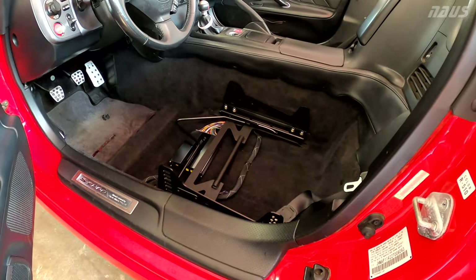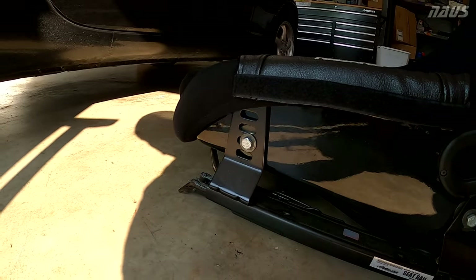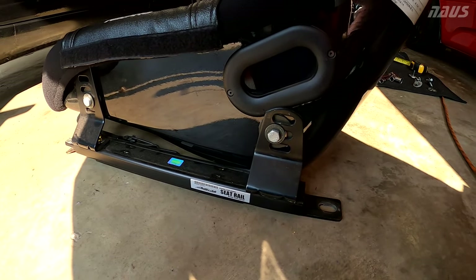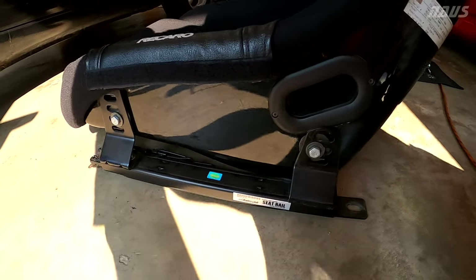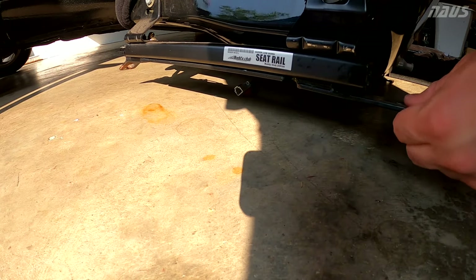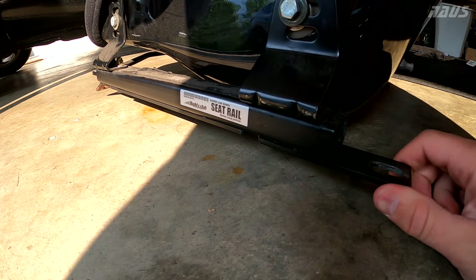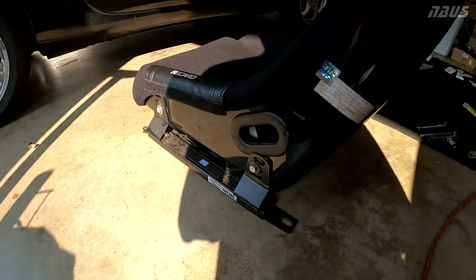Taking a look at the Buddy Club rail, I have the front slot in the second from the bottom, same with the rear — second from bottom, right in the middle, slid more forward on the slots. This seat rail is not made specific for the pole position — it fits a ton of seats. Check out this seat play. So quite a bit of play in that left rail, a little bit in the right, but way worse on the left side.